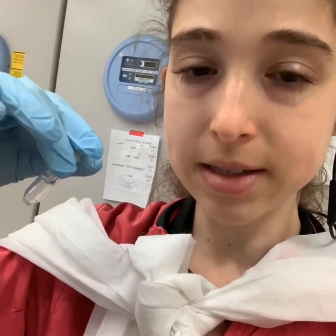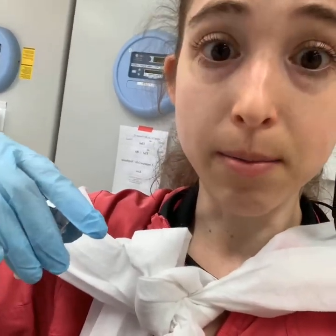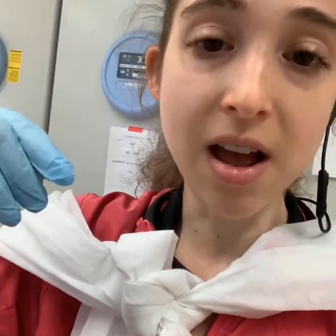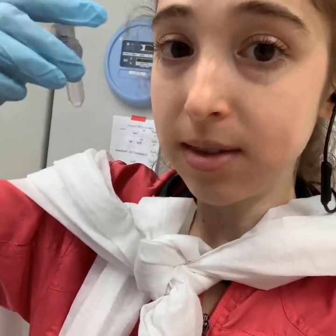Those are basically some things about these centrifugal filtration devices — and one of these days I'm going to learn how to pronounce that better. Until then I just call them spin concentrators. But there's more than you can do than just concentrate with them, so let's talk more about what those uses are.